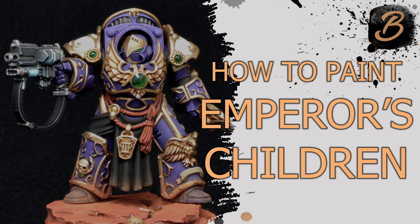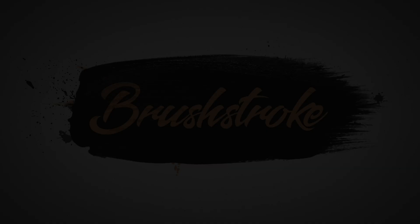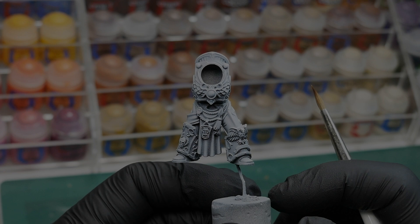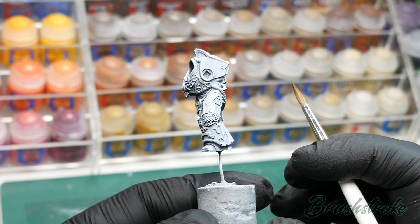In this video, I'm going to show you how I paint the Legion of the Emperor's Children. Hello everyone, and welcome to another Brushstroke painting guide. We're going to jump straight into the painting on this video because we've got a lot to cover. I'm going to go through the step-by-step process of painting up this awesome Praetor Terminator in the Legion colours of the Emperor's Children.